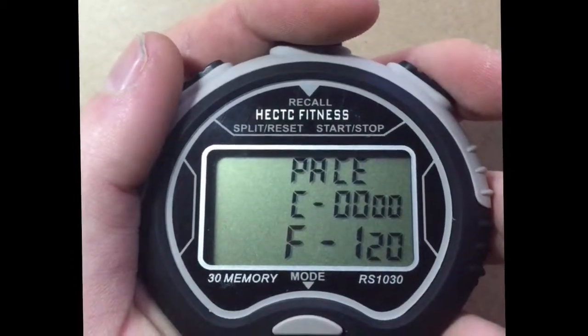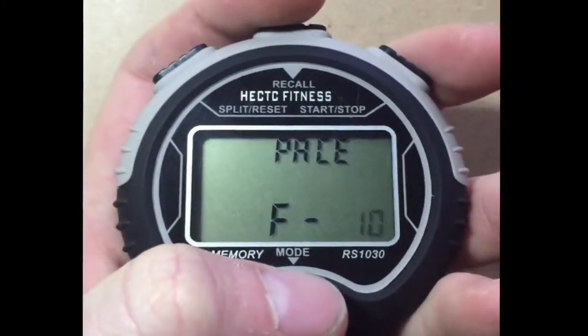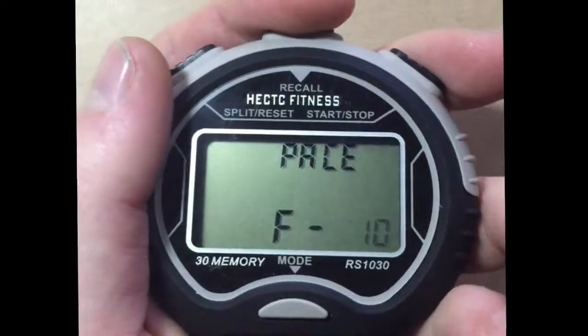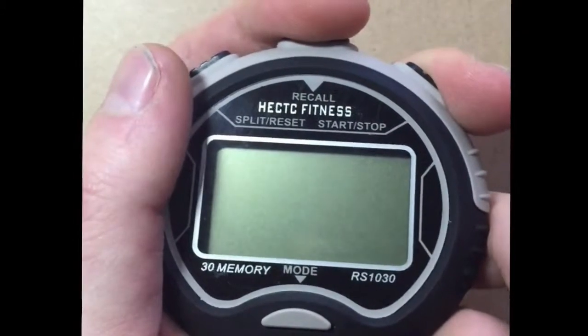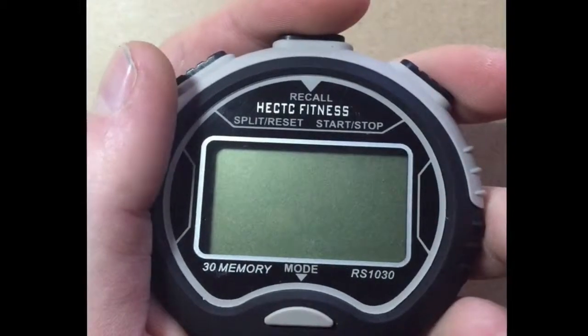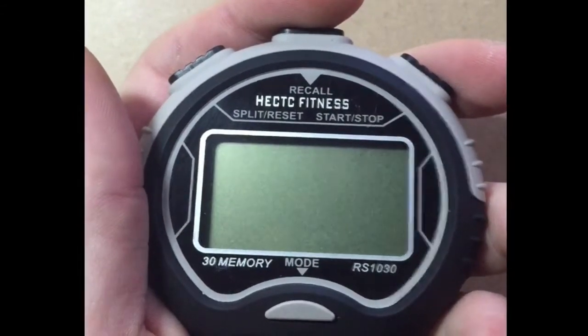To turn off your stopwatch, press mode four times and it will take you back to the pacer mode. Then hold the center button until the screen reads all off. Then while you are still holding the center button, simply press the right button once and your stopwatch will turn off.